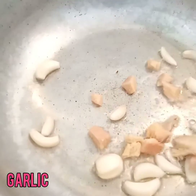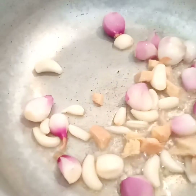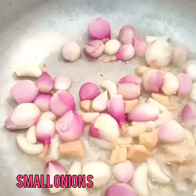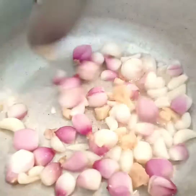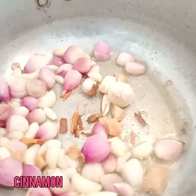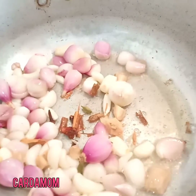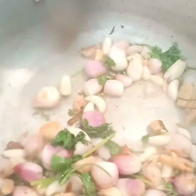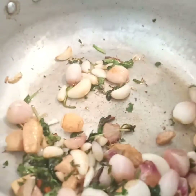In a pan, add oil, garlic, ginger, and small onions and get them cooked. Let them get toasted in the oil. Once they are done, I'm adding a small piece of cinnamon, three cloves, three cardamom, and a few coriander leaves. After adding all these ingredients, give a stir and let them cook.